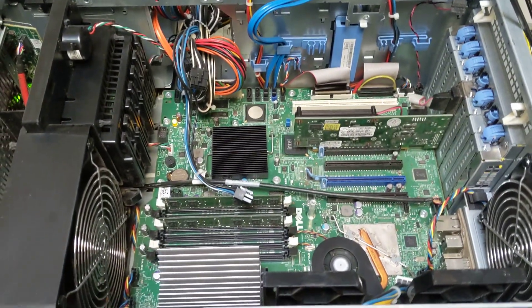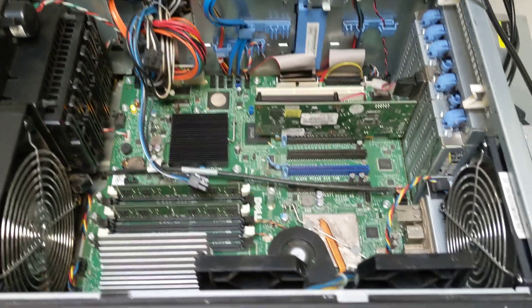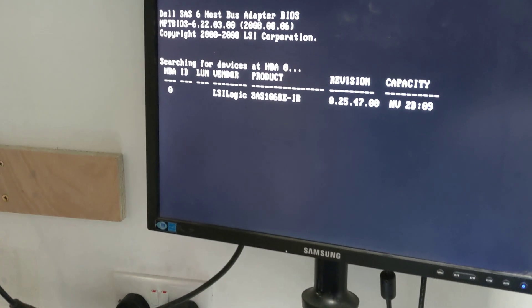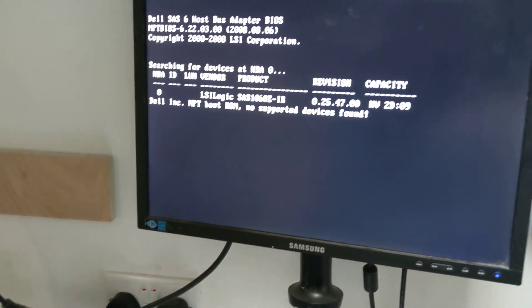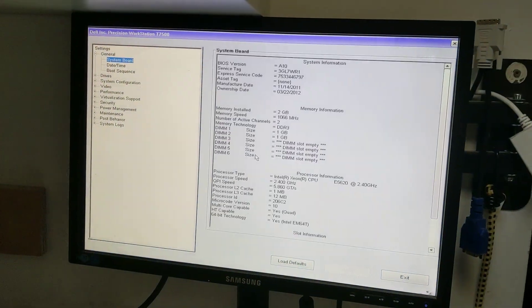The error just goes away. We haven't put any storage in the machine so there's no boot device — that's expected. You can see the system board detail on screen.